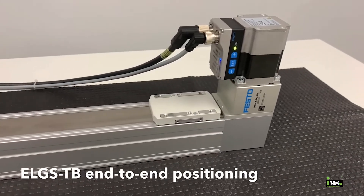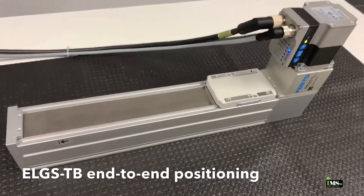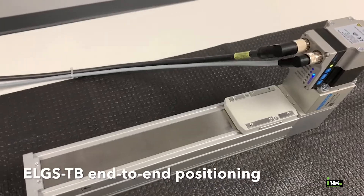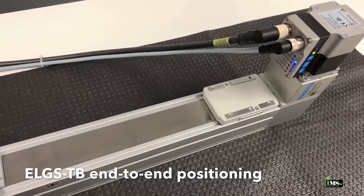And lastly, this is the ELGS-TB Tooth Belt Linear Actuator. Because it uses a tooth belt, this actuator can move up to five times faster than a comparable ball screw actuator. They're available in fixed stroke lengths up to 2 meters long.